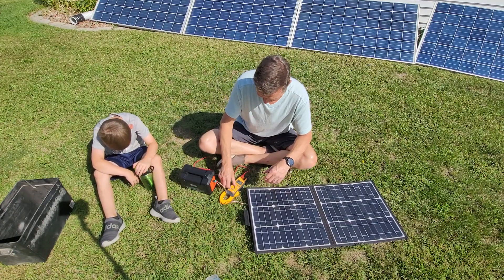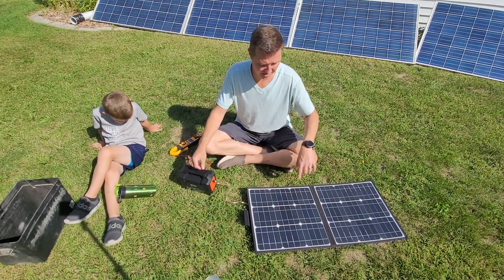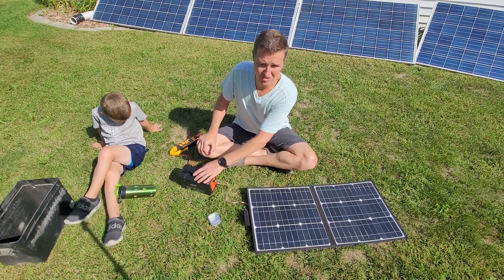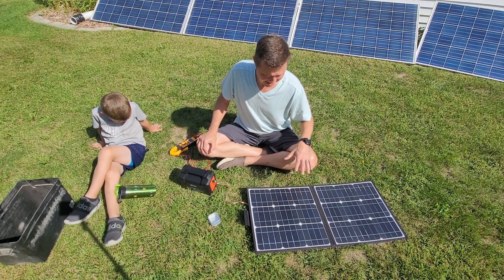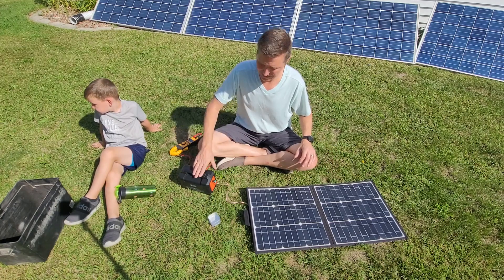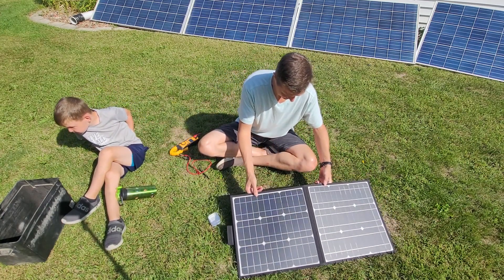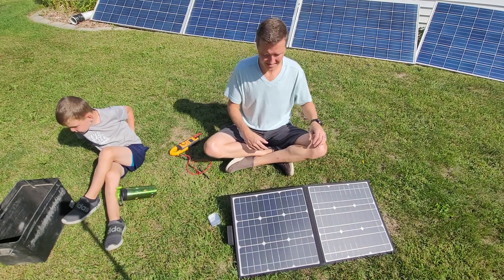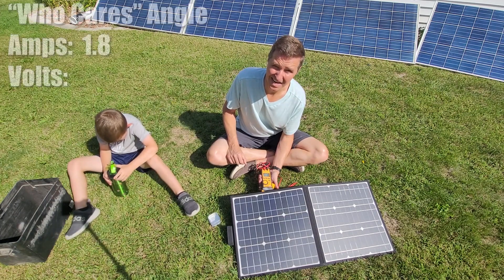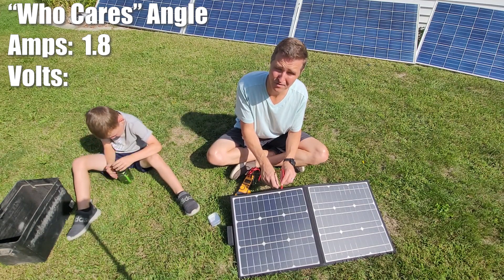The next thing I'm going to do is set the solar generator underneath the panels. That's the way I would set it if I didn't want the generator sitting out in the sun — not bringing anything specific to set it on to get a perfect angle. Now we're going to measure again. We are at 1.8 amps and the voltage is 13.06.